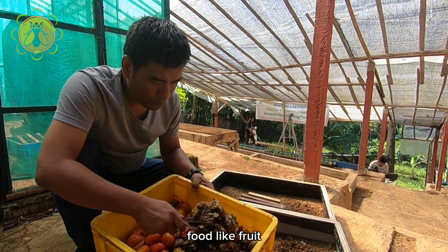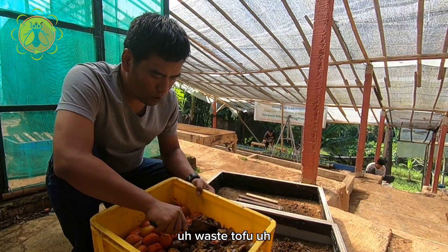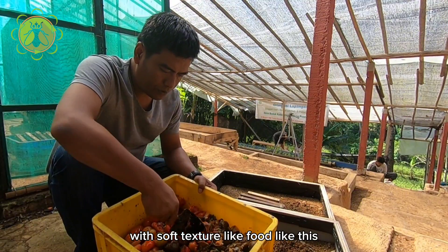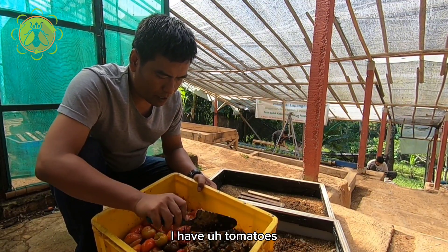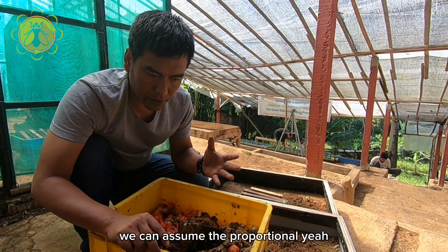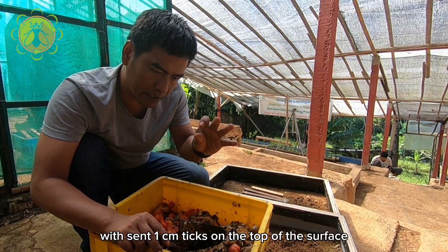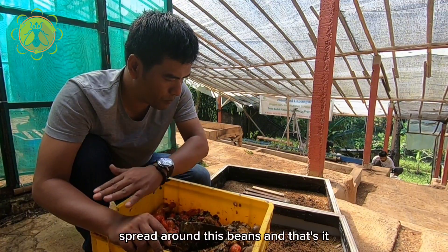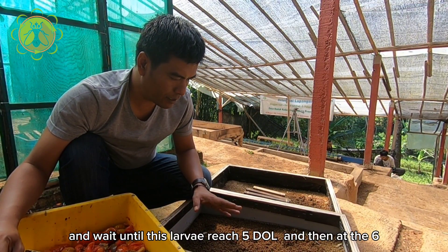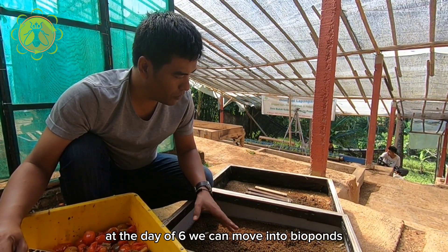We can feed them soft food like fruit waste, tofu, or something with a soft texture — like fruit, like this. I have tomatoes here. We can spread this food proportionally, about one centimeter thick on the top of the surface, spread all around the bin, and then wait until the larvae reach five days old.